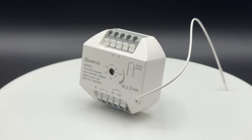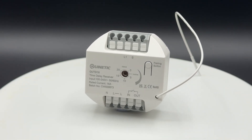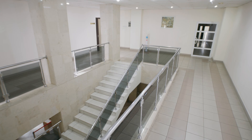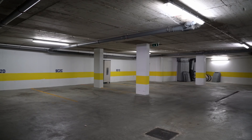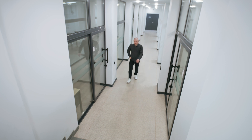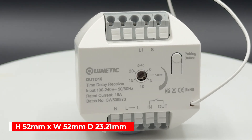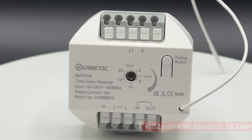Once set up, the Quintiq time delay receiver will automatically switch lights or loads off after the adjustable time period and is perfect for use in stairways, basements, corridors and hallways, or anywhere else that an automated switching off is needed. Its compact size means it can be mounted in ceilings, walls or behind electrical switches.